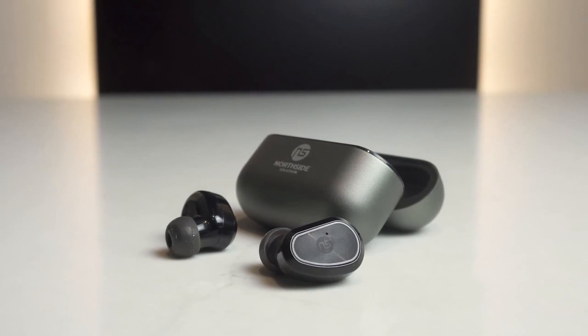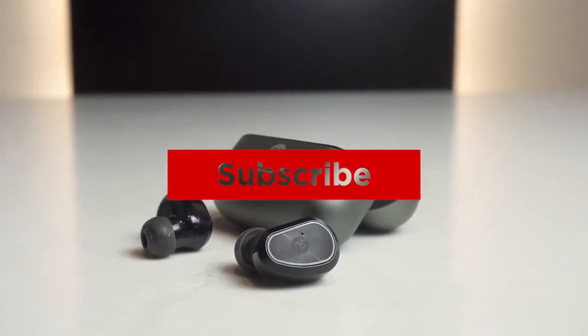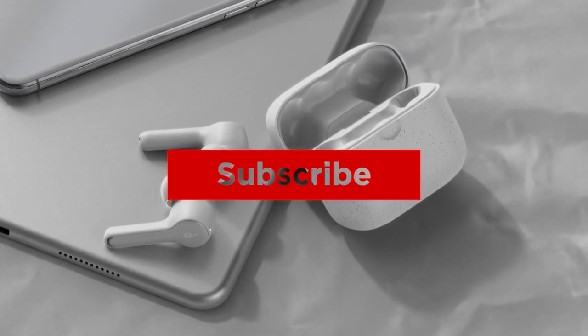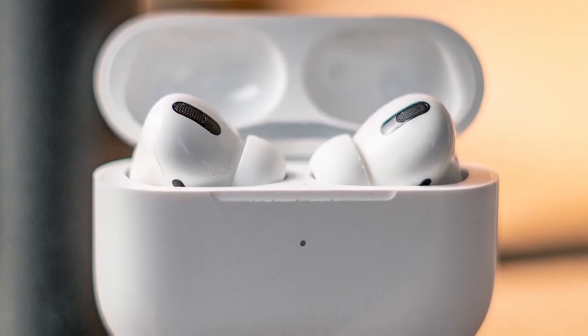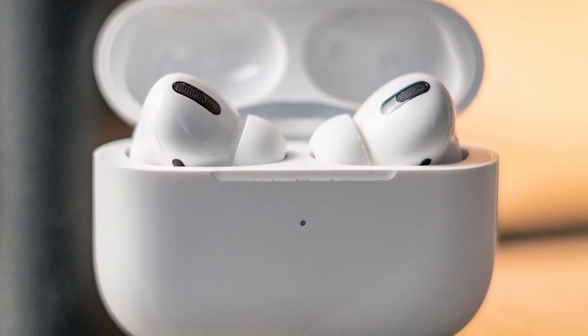Alright guys, that's all for now. If you enjoyed this video, please go ahead and leave a like. If you're new to the channel and you like the video, consider subscribing — we do our best to keep you up to date with the best products on the market. Be sure to check the description for links to find the most up-to-date pricing on all the products mentioned. Hope you all have a great day, and we'll see you back here soon for the next video.